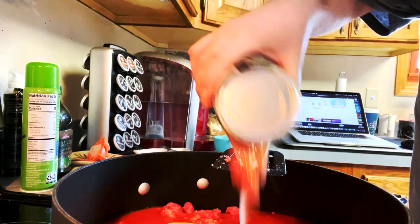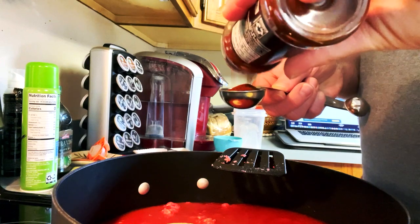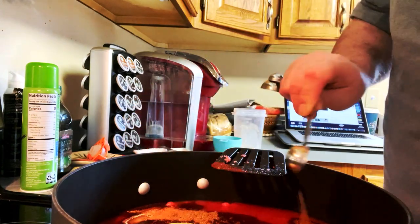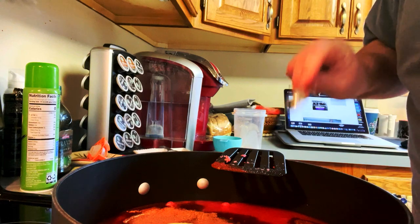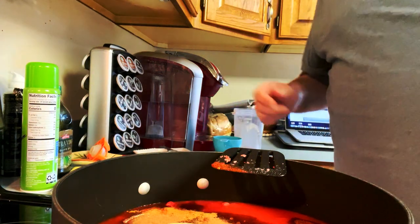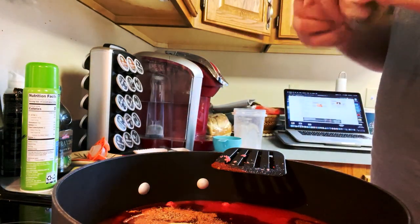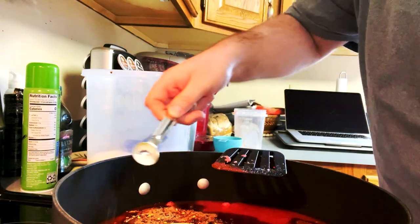Add one whole can of kidney beans - lightly drained. Then four tablespoons of chili powder, a little more or less depending on what you like. One tablespoon of salt, one teaspoon of ground cinnamon, one teaspoon of ground cumin - I added slightly more because I like cumin. One teaspoon of allspice - mine was a little shy because I couldn't find allspice anywhere. One teaspoon of milled black pepper - I used coarse black pepper since I couldn't find milled. One teaspoon of red pepper - I'm using crushed red pepper.